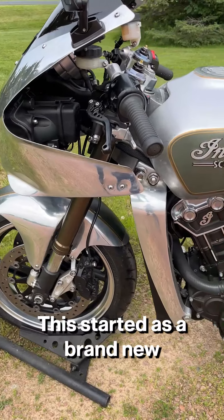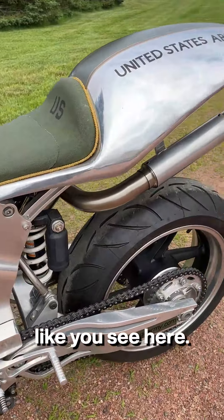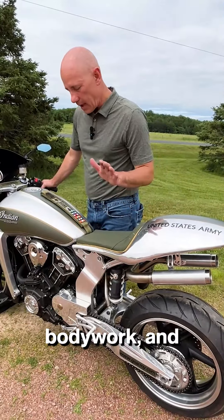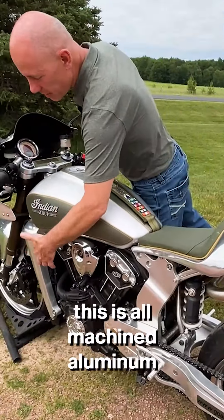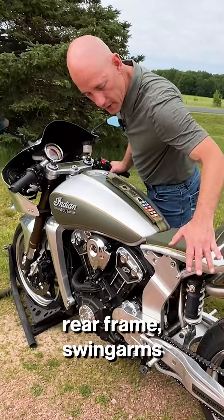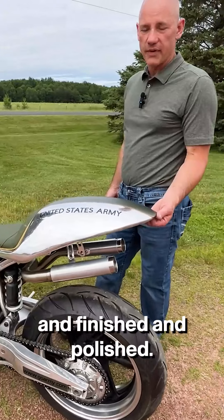This started as a brand new 2015 Scout when I bought it and I converted this into a sport bike like you see here. The frame, swing arm, bodywork, and all the rest of this is made by me. This is all machined aluminum from the front frame, the rear frame, the swing arms, and this is single sheets of hand-hammered aluminum, finished and polished.